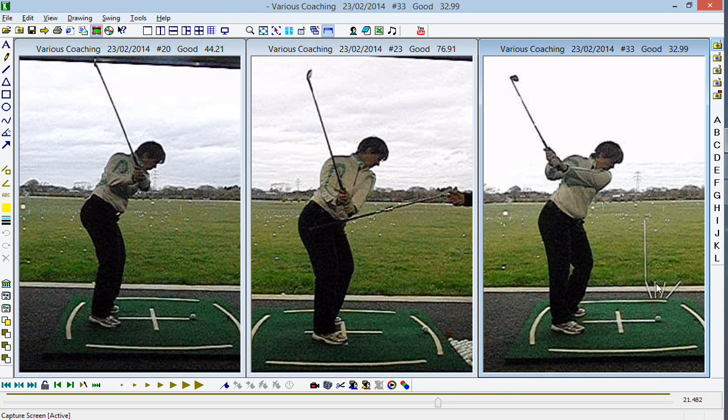Ideally we'd want the ball starting off just right of the cane, so that small push would be where we're working towards. But ultimately to get there we've got to shift everything over to the right for a spell and make a big shift to the right initially.